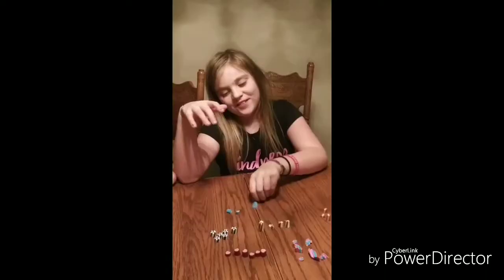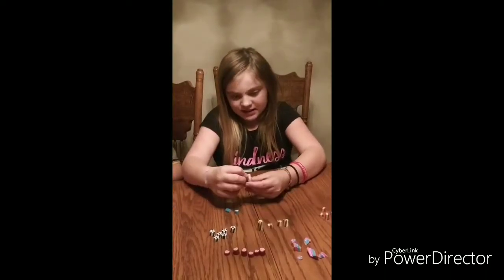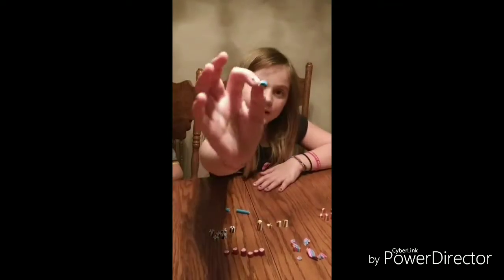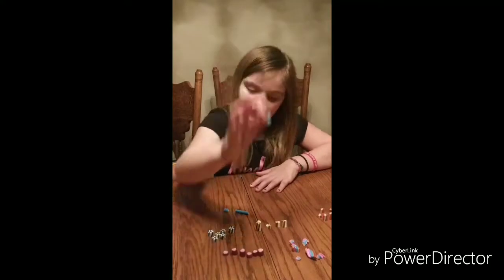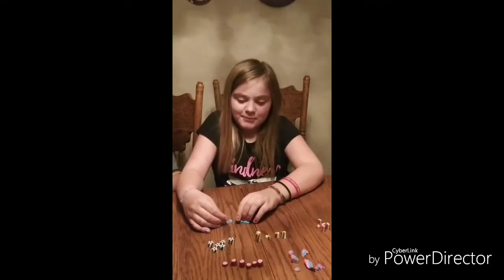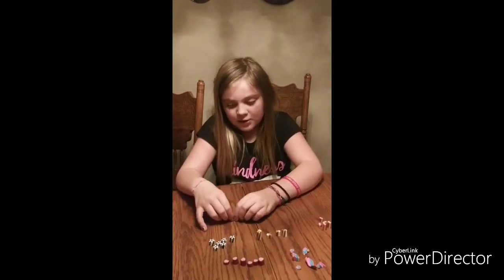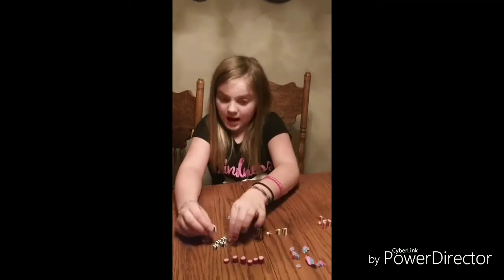It kind of got messed up. I didn't get to cut this part fully, but look at my perfect one — I love this one, it's kind of small. I think this would be a good thing for you guys to do because it's very fun, and I bet you guys won't have as many problems as I did.